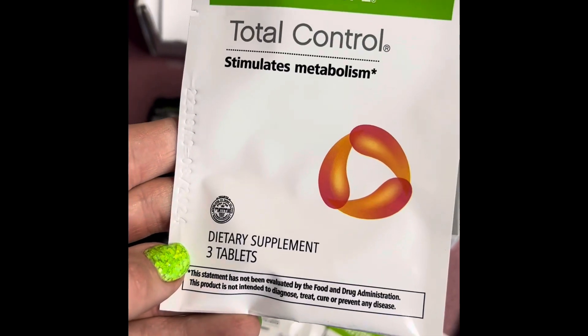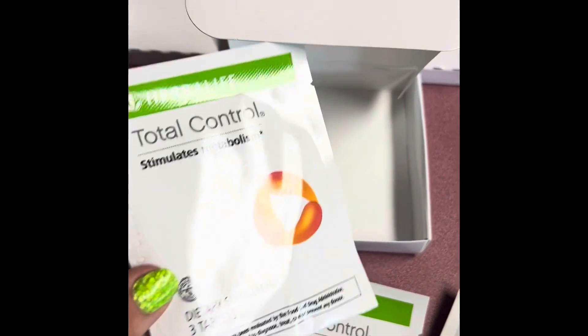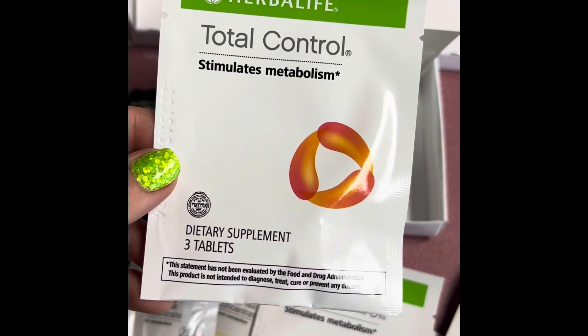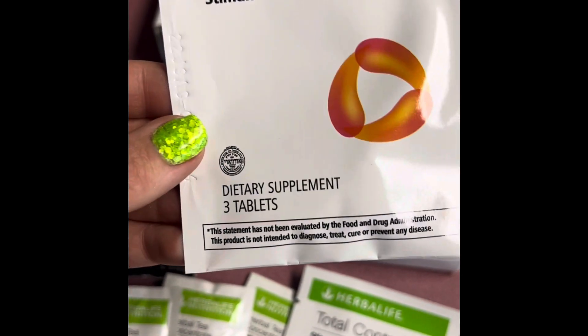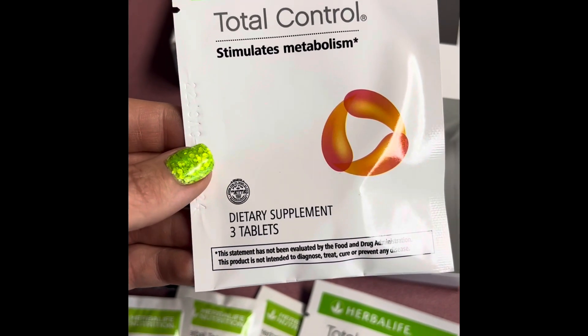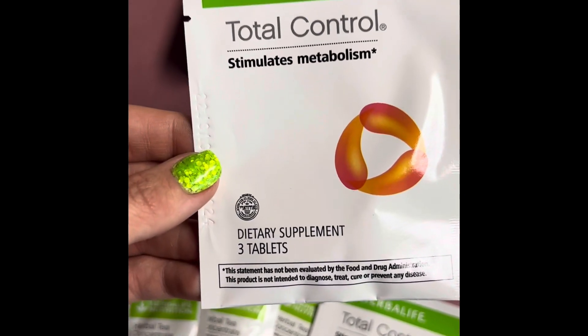And we have our Total Control tablets. These help stimulate your metabolism and make you less snacky. You get three of these in each packet and there are two packets. These do have caffeine in them, so you're going to want to watch when you take these. Just take these in the morning — don't take them in the evening or you'll be up all night.